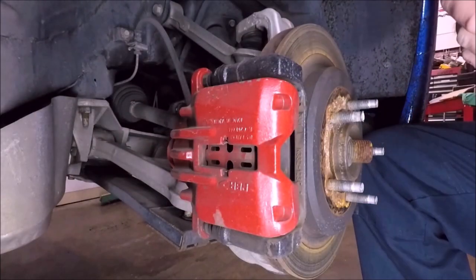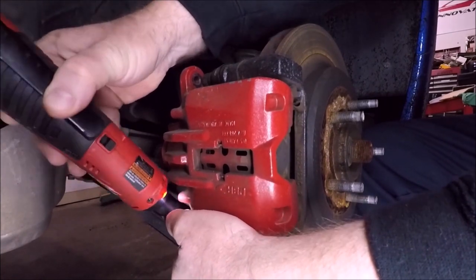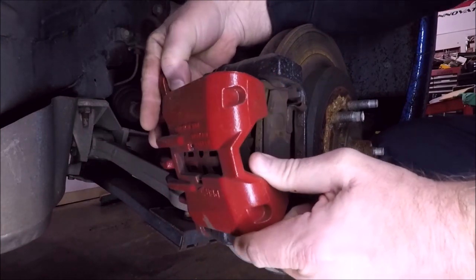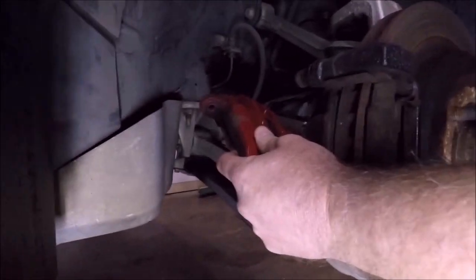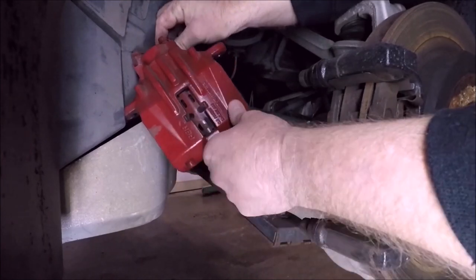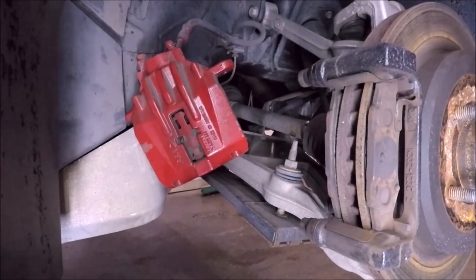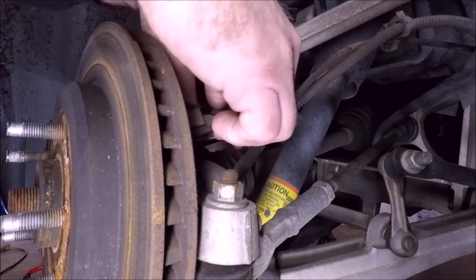Next thing we're going to do is take our back wheels off. We're looking at these two bolts here which are 15 millimeter. We'll take our caliper off — on this side we've got a spot where we can hang our caliper so it doesn't fall. I'm going to get a piece of coat hanger and run it through there to hang it. I'll thread my bolts back in a little bit so I don't lose them.